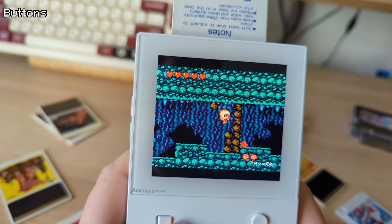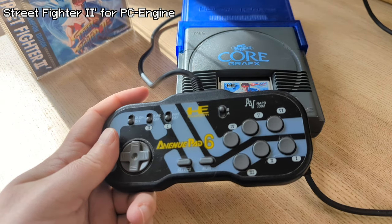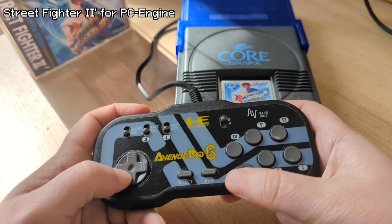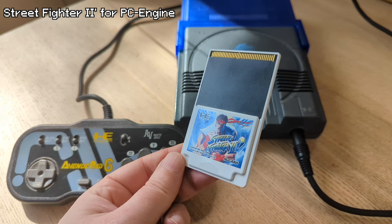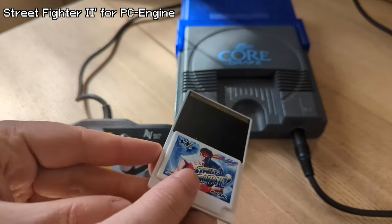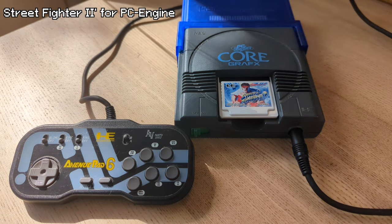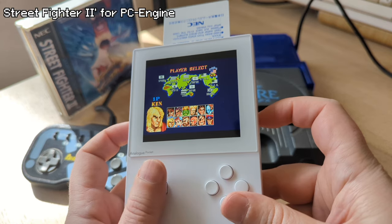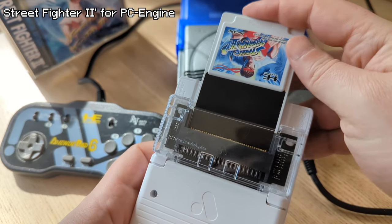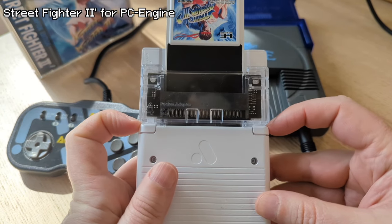It was all good until the Street Fighter fighting game craze hit in the late '90s. In Japan, there was also an optional 3-button controller and an optional 6-button controller for the PC Engine. One HuCard game I totally wanted to try is Street Fighter II Dash for PC Engine — not only is it the biggest HuCard game ever made in both size and memory, it is one of my favorite versions of Street Fighter II. I actually have a 6-button gamepad so I can play it on my CoreGrafx original hardware.